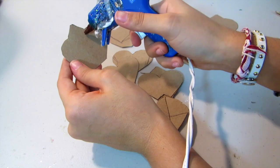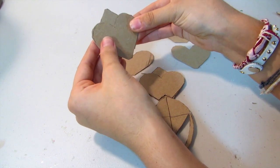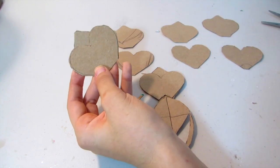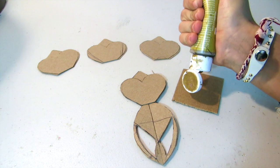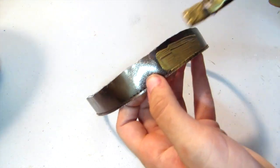On one of them you're going to have a little point and then you're going to have the heart, and you're going to glue that right on top. You're going to need four of those and then this large one that's going to be in the middle, and you're going to want to paint all of them gold.